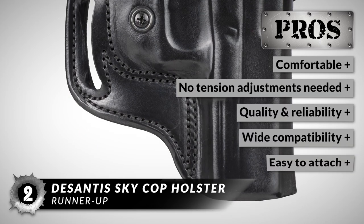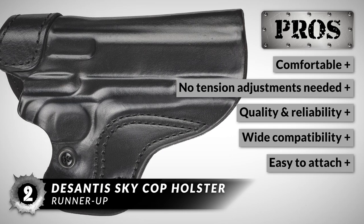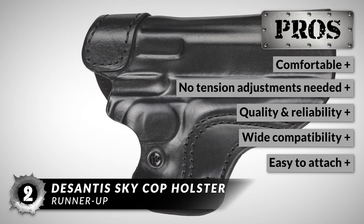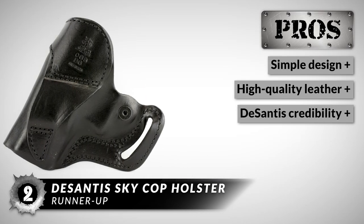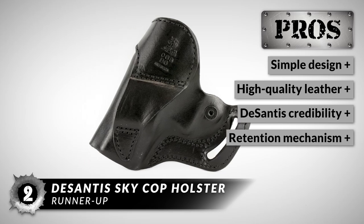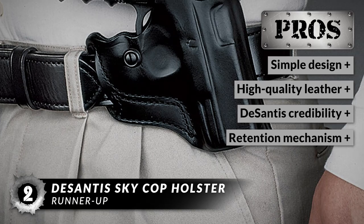Its pros are: it's really comfortable to wear, there's no tension adjustments needed, it offers superior quality and reliability, it supports a large number of pistols, it's easy to attach on tactical belts and waistbands, it has a simple design, it's made of leather with a high-quality build, it has proven credibility from DeSantis, and it has a great retention mechanism with adjustability to the tension.